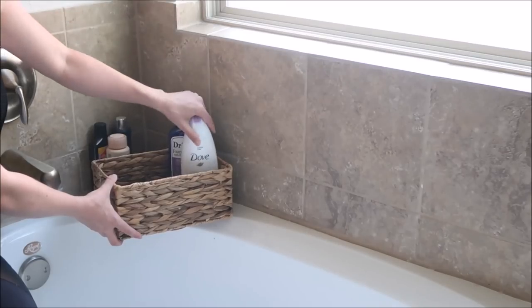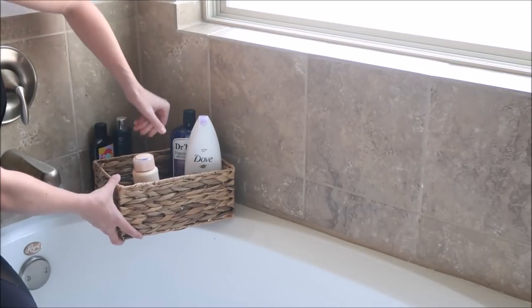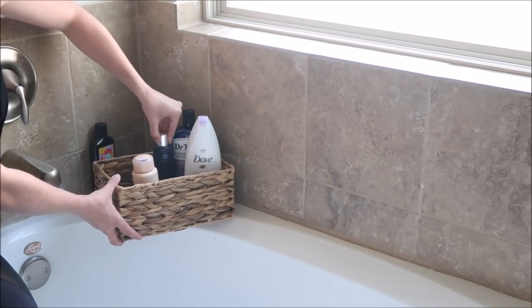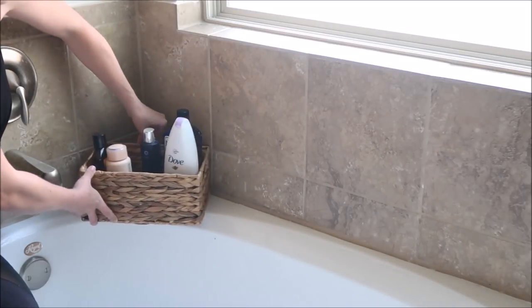So in order to make the bathtub area look a little bit more organized, I found this basket at HomeGoods and I'm just going to put all of my usual bath products that sit out near my bathtub in the basket.